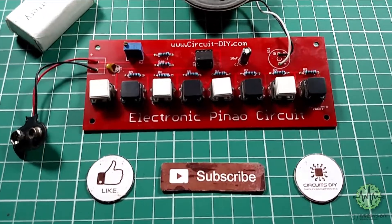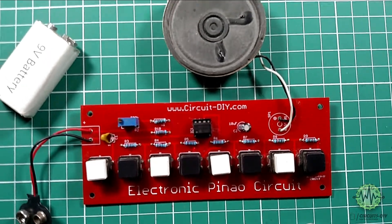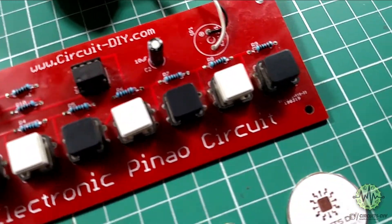Hello, in this tutorial I'm gonna show you how to make a simple DIY electronic piano circuit by using a 555 timer IC. So, let's get started.